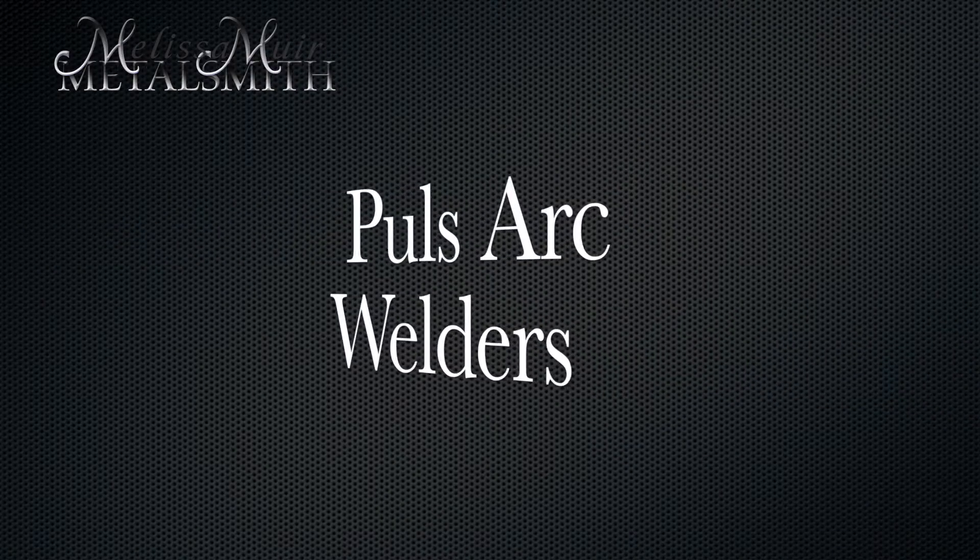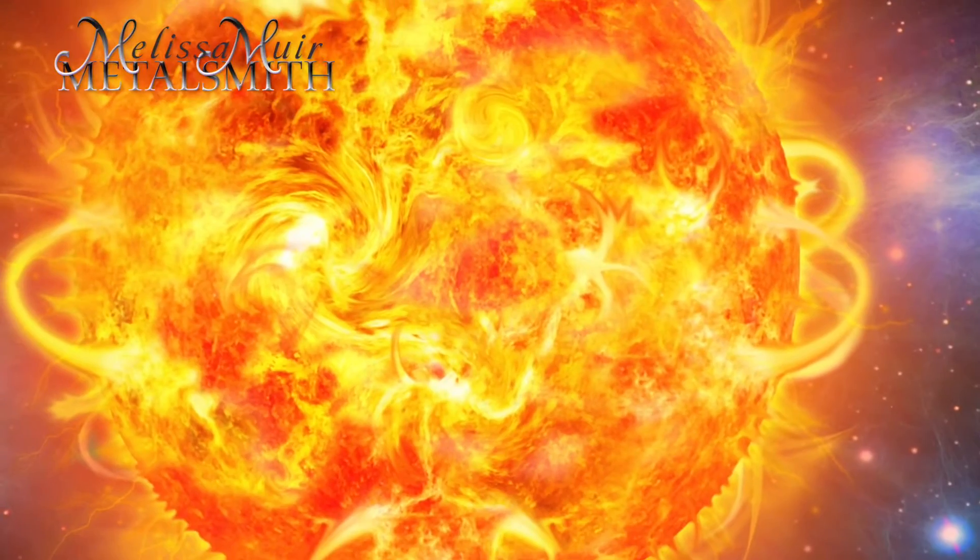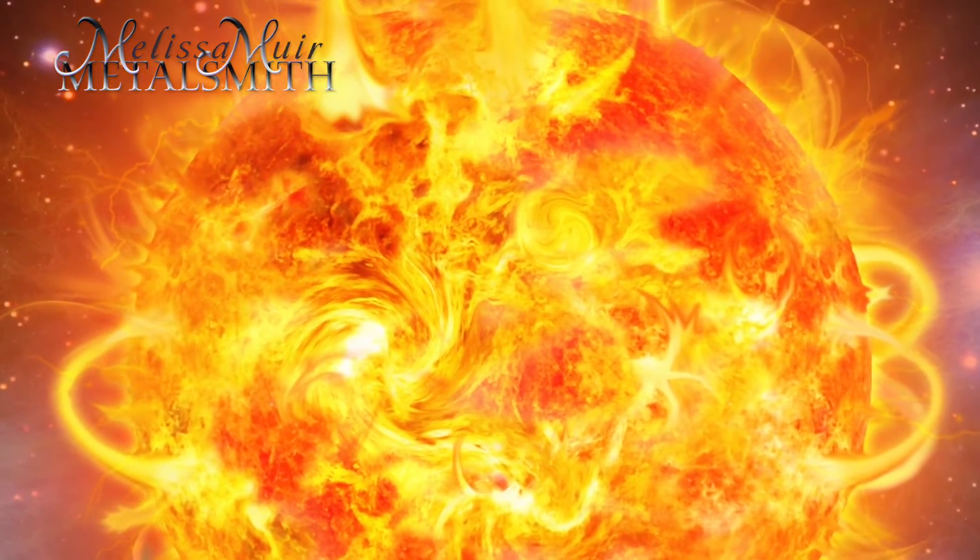A lot of people will ask me, what is a PulseArc welder and how does it work? Well, basically, we are going to create a little plasma field. You think about what's happening on the Sun — you get these plasma bursts of energy and they're like 5,500 to about 8,000 degrees Celsius. PulseArc welders are a special kind of TIG welder, which is called a tungsten inert gas welder.